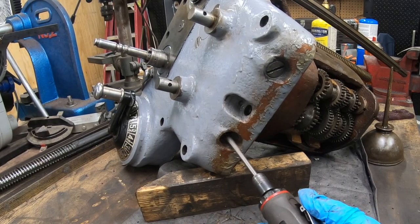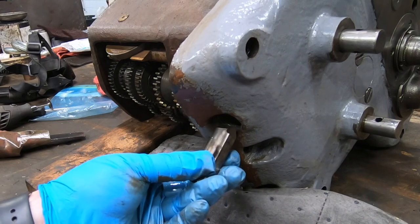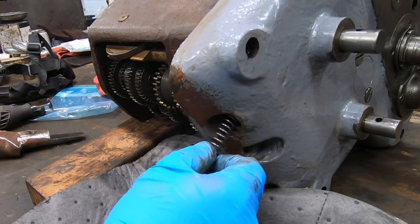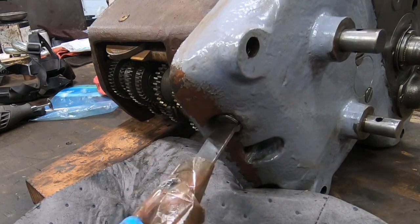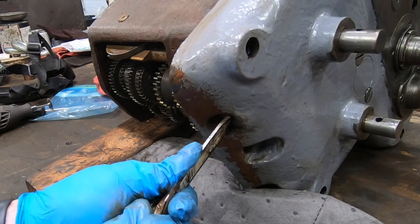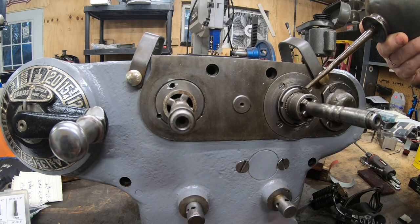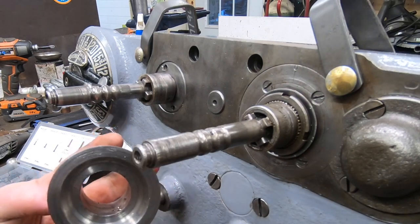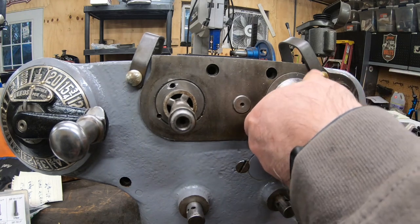I'll repeat all of this for the plunger that is the detent for the knee power feed — hopefully this will go a little bit smoother. And we can go ahead now and get the Z and Y-axis graduated dials back on to the front of the feed distribution unit.